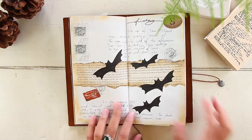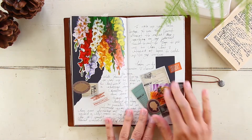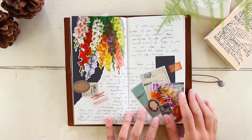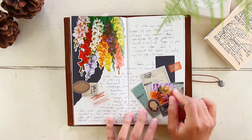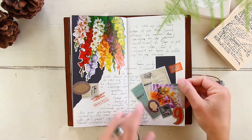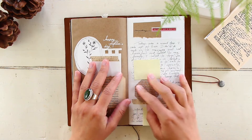May 9th was a Saturday. I added some flowers and a picture of bees because this was the day we got bees at our place — we grabbed two beehives, so I wanted to record that.